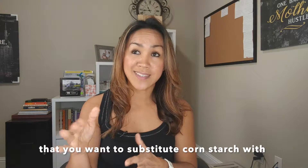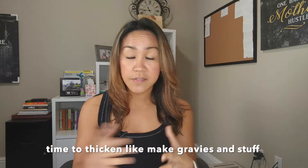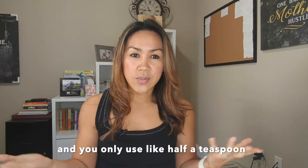Some emulsifiers, like thickeners that you want to substitute — let's say cornstarch — xanthan gum is the one that I use all the time to thicken, like make gravies and stuff. It comes pretty cheap, it comes in a big bag and you only use like half a teaspoon each time that you do it.